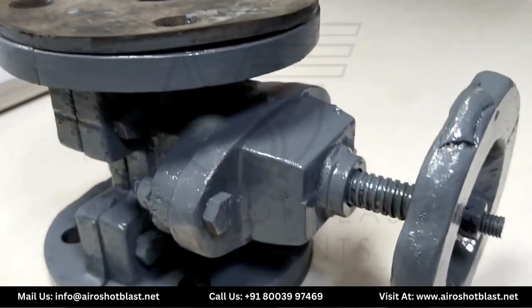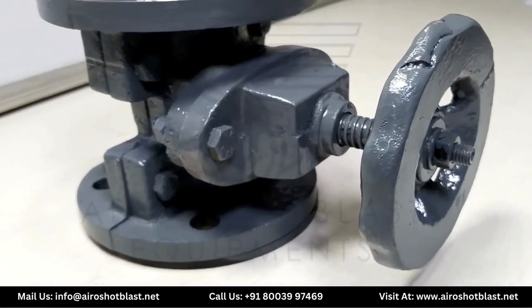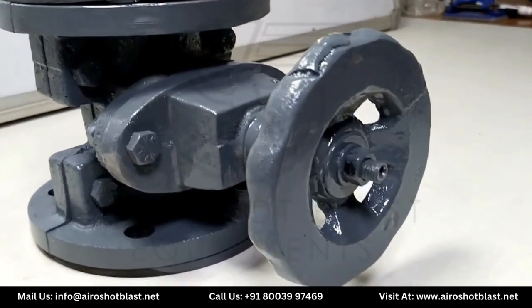Hello everyone, welcome again to our YouTube channel Aero Shot Blast. Today we will explore the working of pinch valve, which is used in sandblasting and shot blasting procedures.